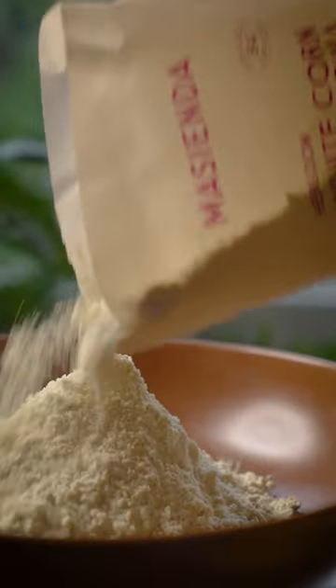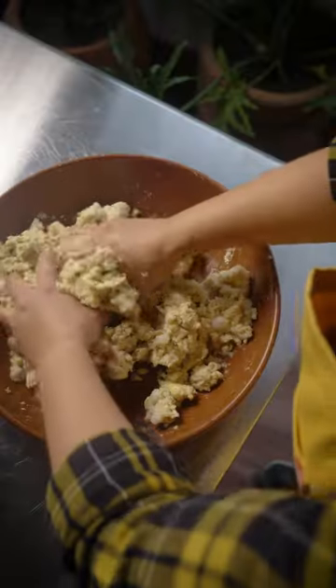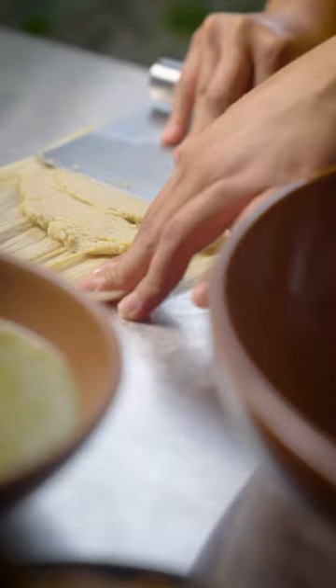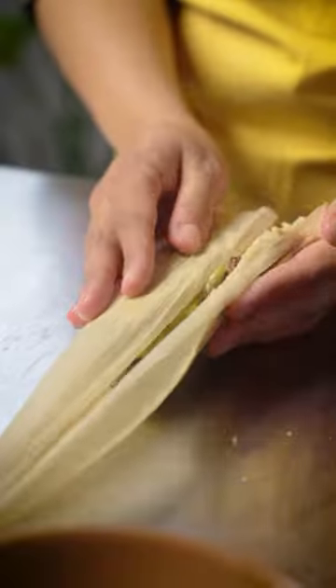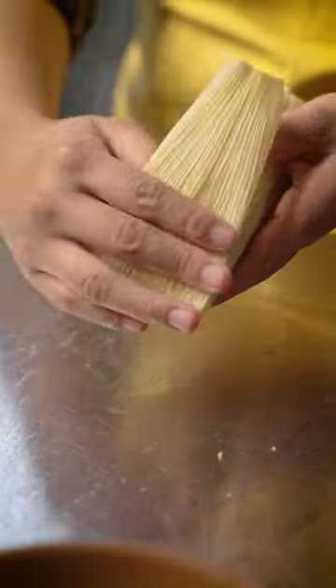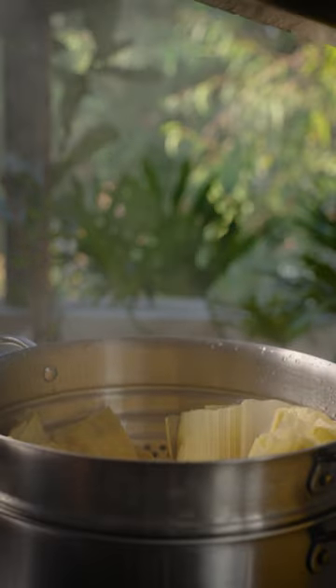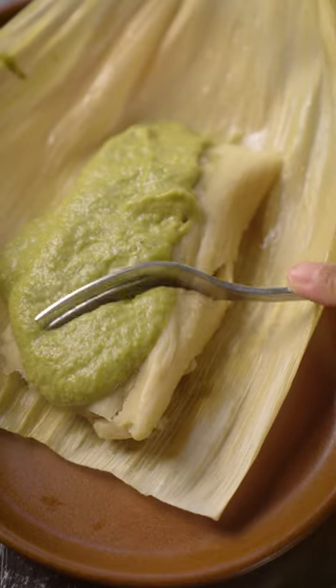I used refined coconut oil as a fat replacement — key word refined — so your masa doesn't end up tasting like coconut. Hand-seared oyster mushrooms give the dish a nice meaty texture. This is a plant-based masa preparada recipe the tias are gonna love.